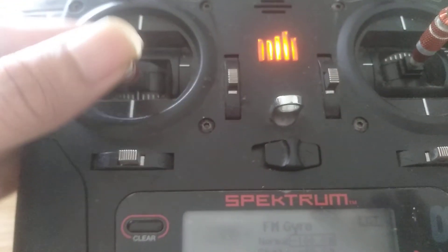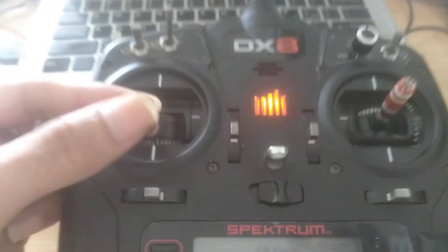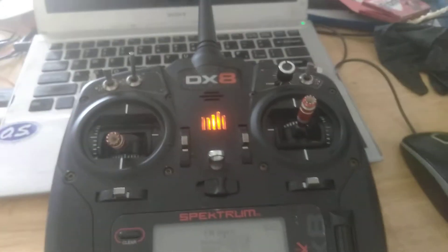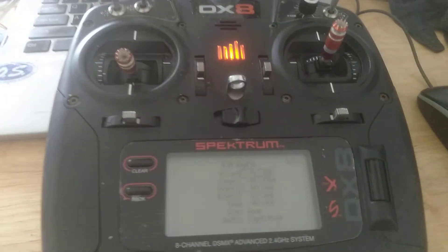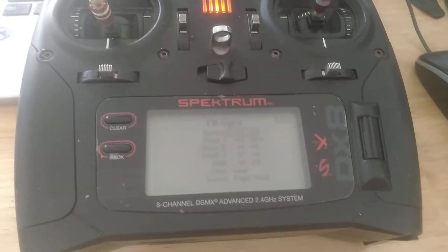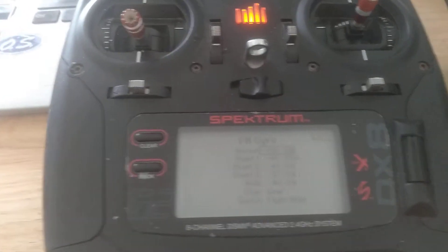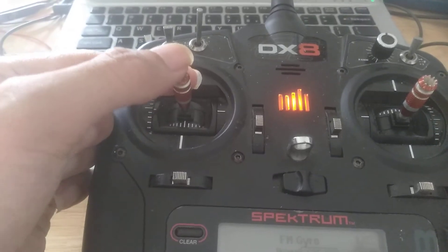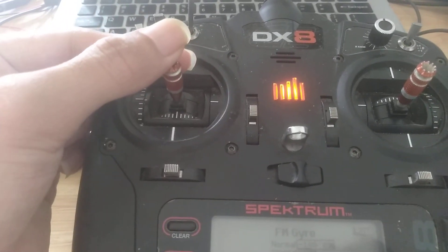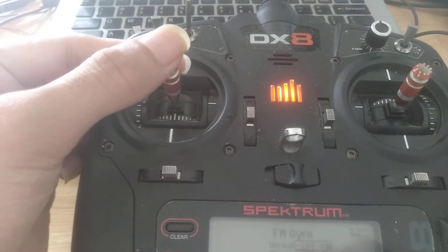Moving. And now motor run. Waiting to spin up RPM. To center and waiting RPM.